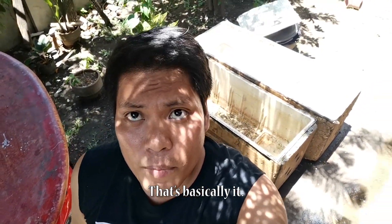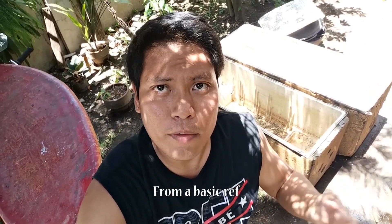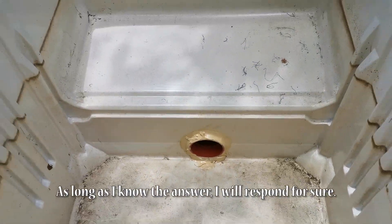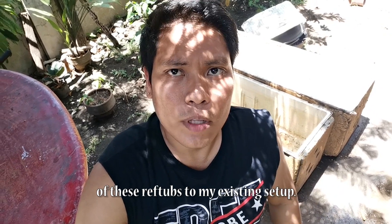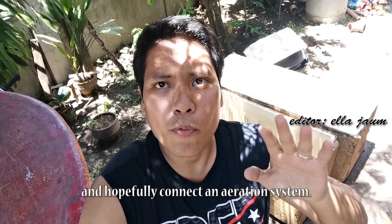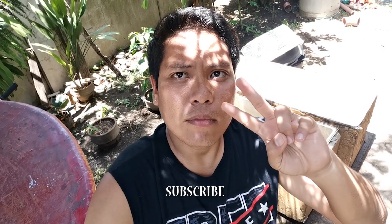And that is basically it. I hope may bago na naman kayong natutunan from the basics that we are doing. Sana na-answer ko ang mga basic questions ninyo regarding making a ref tub — from a basic ref to a very nice fish cage or fish compartment. Kung meron kayong mga katanungan, don't hesitate to write a comment down below. Watch out for the next video — the next one will be the installation of these ref tubs doon sa ating existing na setup. Dadagdag natin siya, itatap natin, ikakabit natin sa ating centralized drainage system, pati lalagyan natin ang free-flowing water system, and hopefully madagdagan din natin ang aeration system. Thank you very much, subscribe!